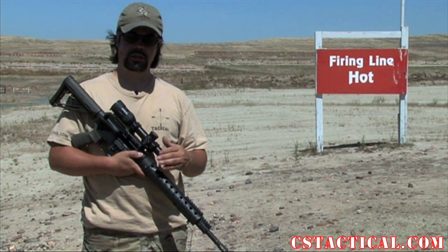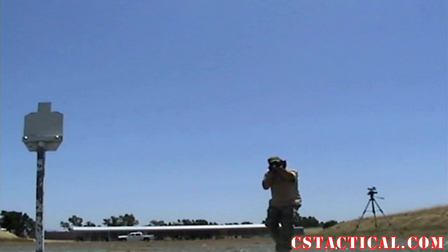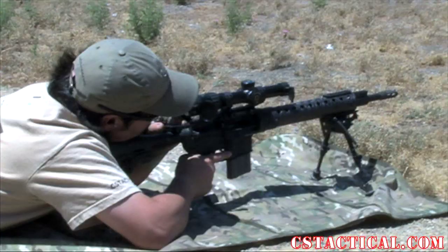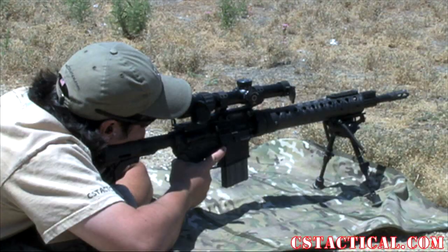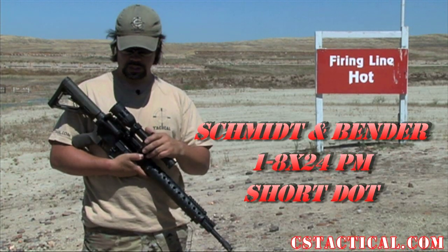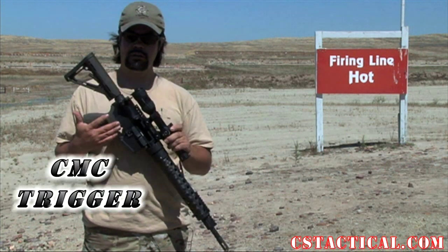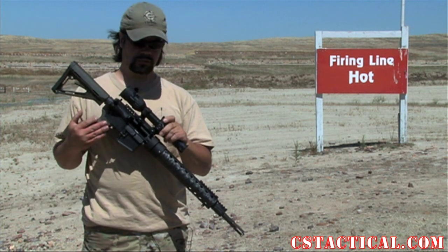This is Mike with CSTactical.com. Here I hold a Schmittenbender 128, a true 128 system, mounted up onto a .223 AR. We have the CMC trigger in there. The CMC trigger did a great job for allowing me to go for groups and for speed — it was a nice clean trigger.